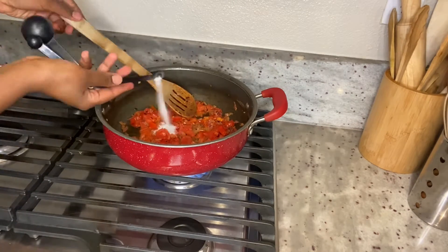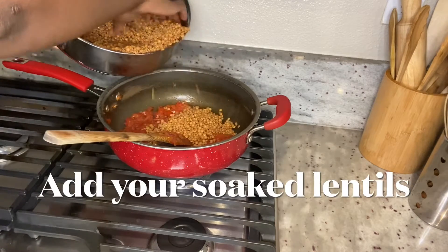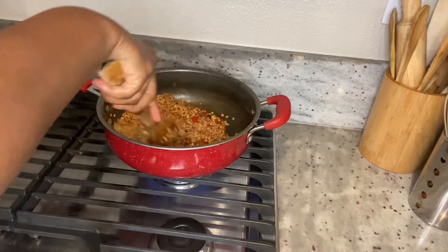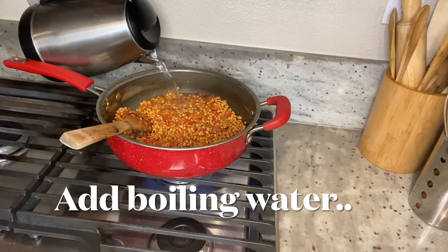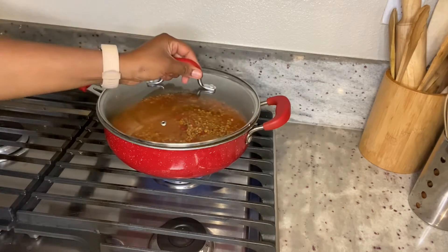Feel free to add any of your spices. I really didn't use any spices at all — I kept it simple because it was my kids' dinner. So yeah, add anything you would like.